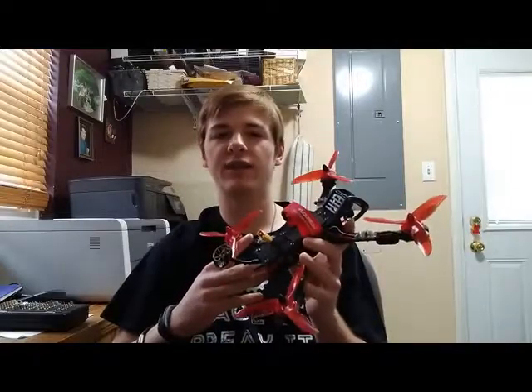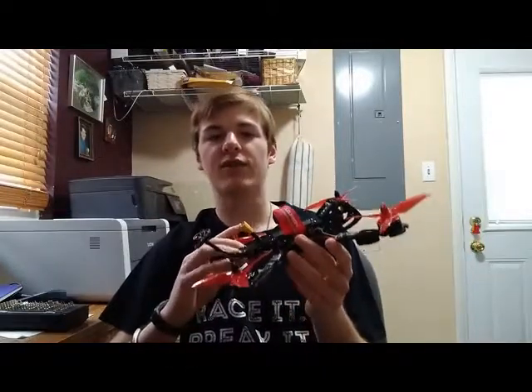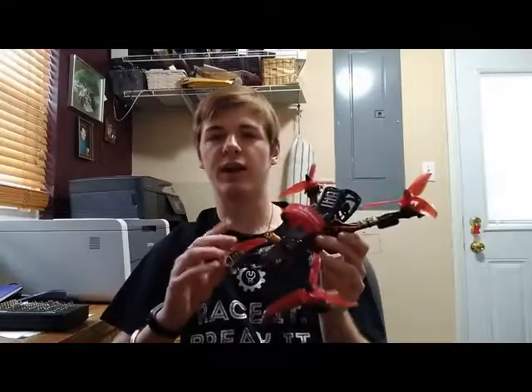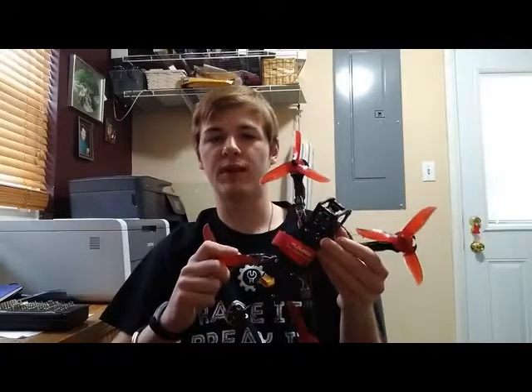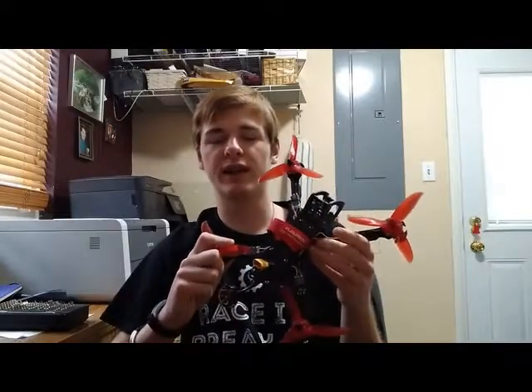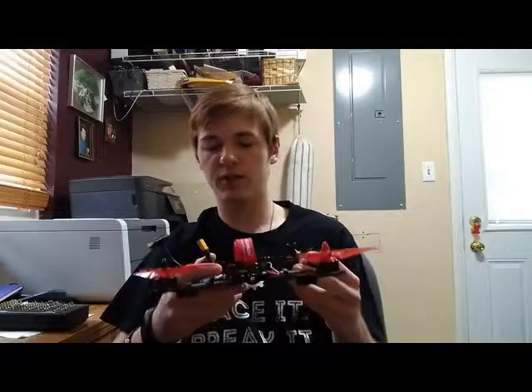I highly recommend this frame. If you really want a cool-looking frame, the iFlight Battle Axe is a great way to go. Keep in mind it's 5 inches, so if you don't want one that big look for something else. But for the price and quality of the build, honestly you can't beat it. Let's pop off the top plate and see what's on the inside.